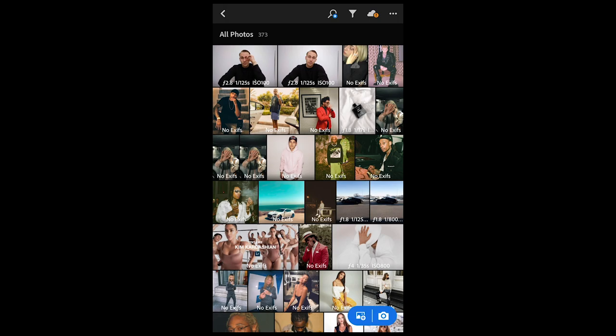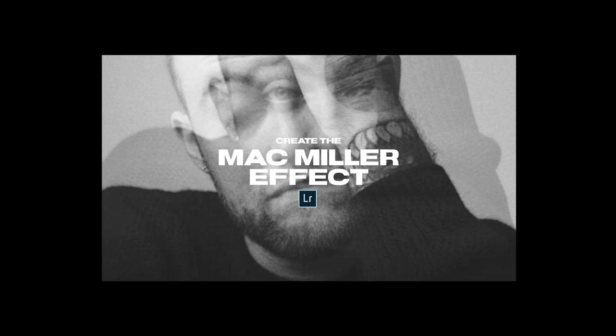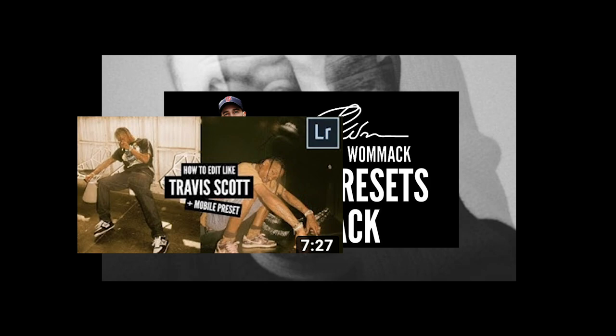I chose these two right here. I have created a Lightroom preset for you to get that black and white Mac Miller look with that grain in there. It's on my website — the link is under this video — and it's in the all-presets pack along with the Travis Scott, A$AP Rocky, Gunnar Stahl, Tyler the Creator, Jaden Smith, and many more presets to really upgrade your Instagram game.